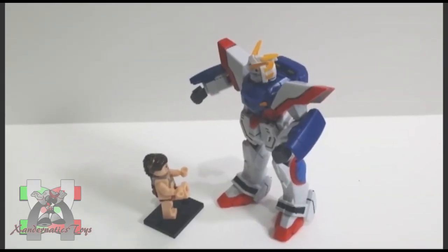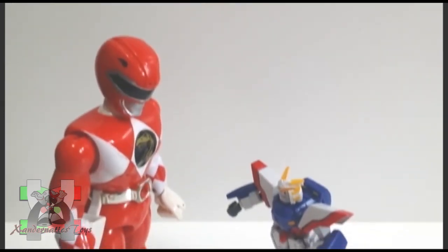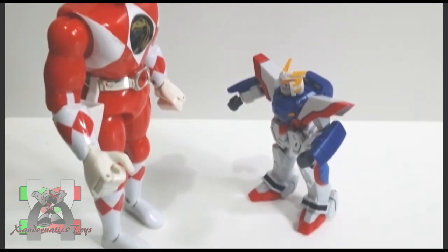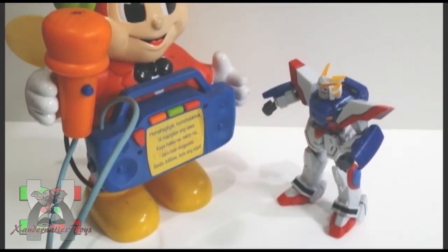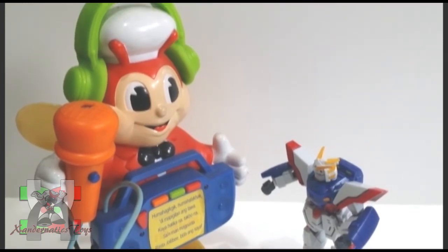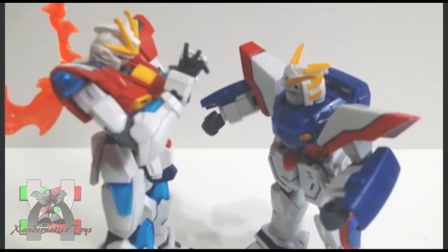Here are the comparisons to my other figures: Mega minifigure Slave Leia, a 1994 Power Rangers Karate figure, Jollibee's Jolli Carol Kit, and the 1/144 High Grade Try Burning Gundam.